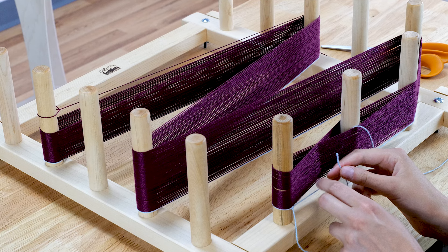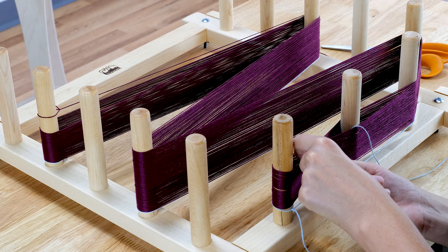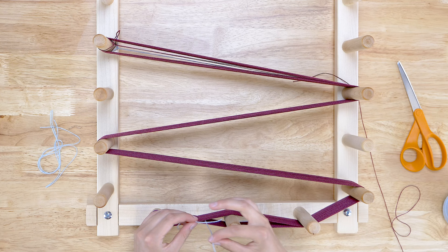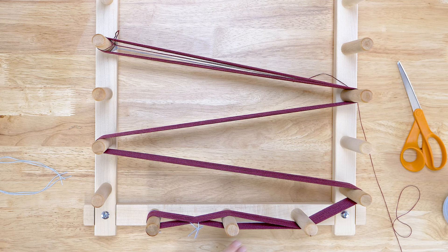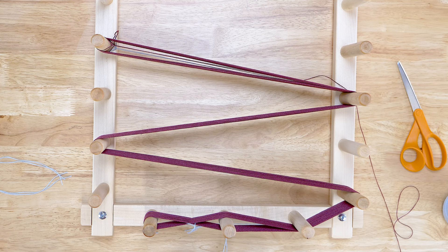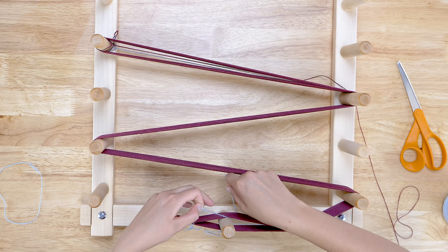The first tie I like to have is one that holds the entire cross. Use a scrap yarn that is a contrasting color from your warp. Place it down through one side of the cross, around the back of the cross, and up through the other side. Tie this loosely with a square knot on top of the cross. Then tie each of the four sections of the cross with loose square knots.